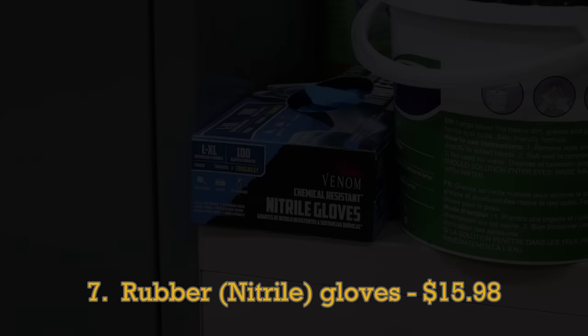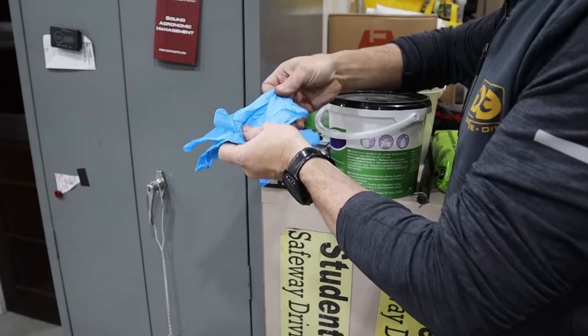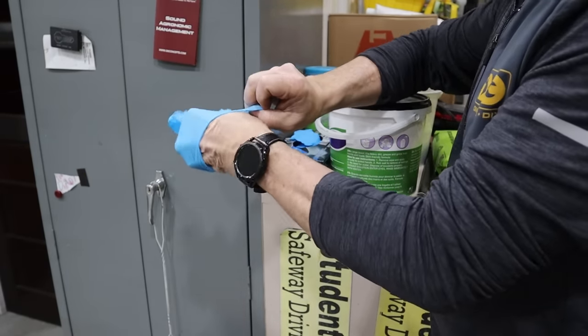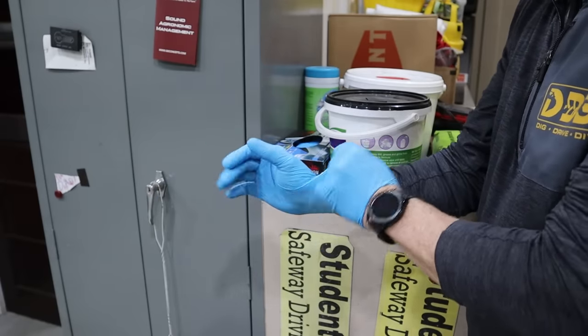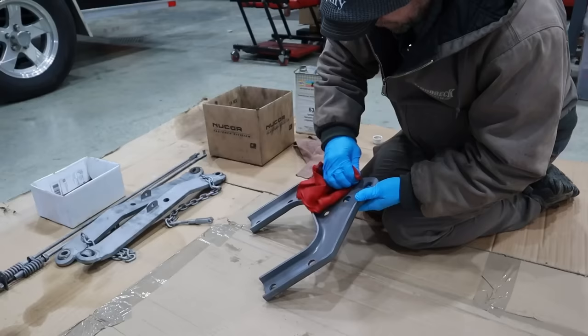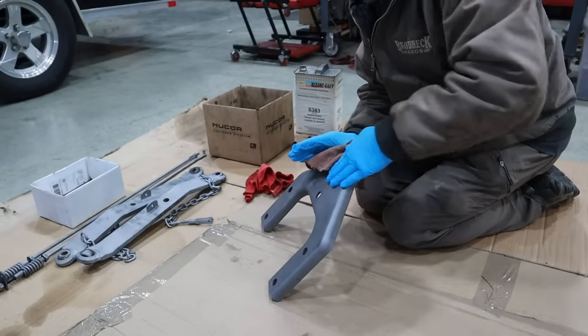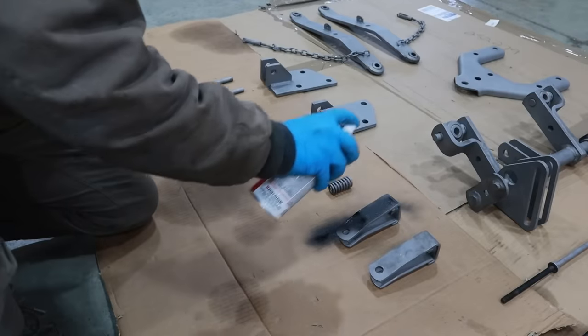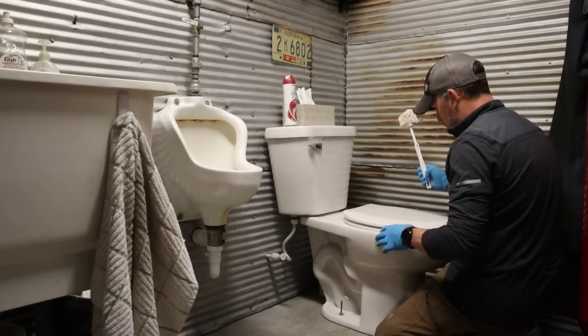Perhaps there is no better example of not knowing you need something until you use it than rubber gloves. I was a skeptic early on because I thought of myself as one of those bare-handed purists, but discovering how easy it is to work in these gloves has changed my mind. If you haven't adopted this practice, do yourself a favor and give it a try on that next project where you'd rather not have to scrub your hands raw to get them truly clean.